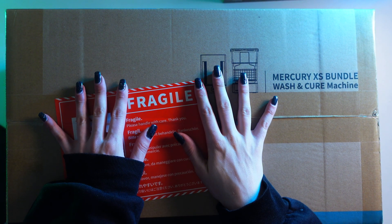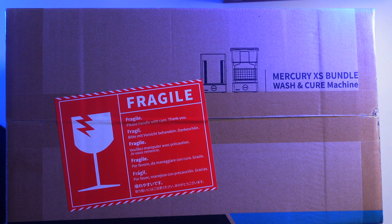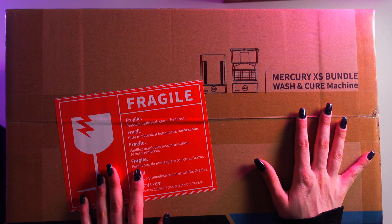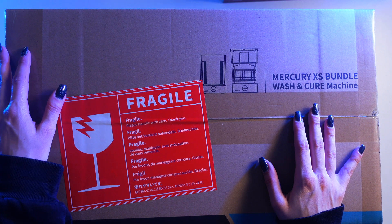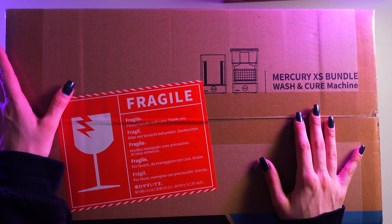This is part two of my video regarding the Elegoo Saturn 2, and today we're going to be opening up the Mercury XS bundle — it's the wash and cure machine. I am very excited because I've never had a wash and cure. I've had a resin printer for two years and I've never had a wash and cure bundle.